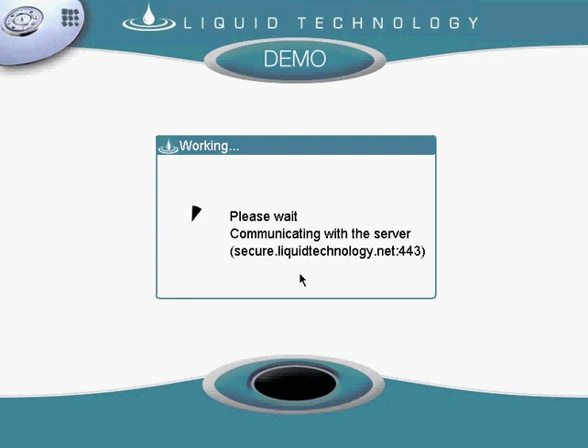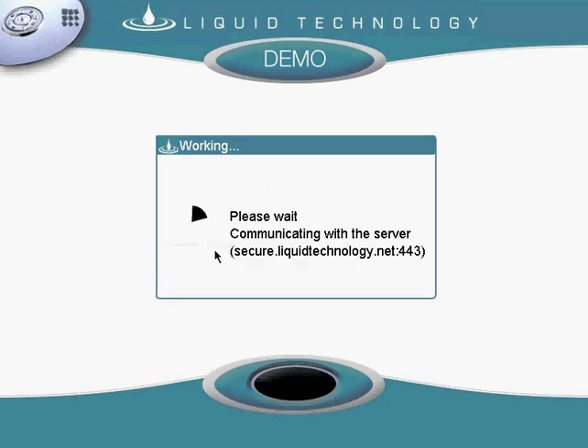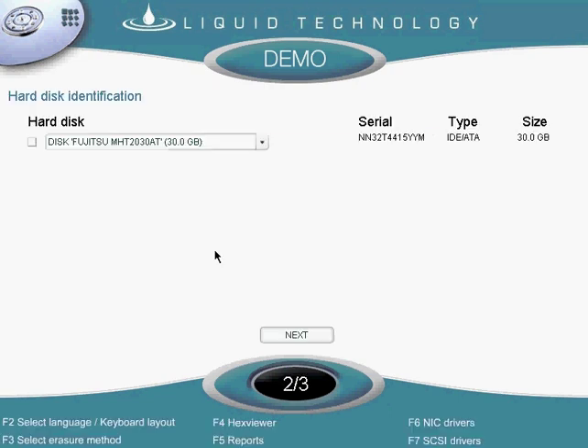The first step is to log into the server. It then shows all the hard drives in the system — in this case there is only one.